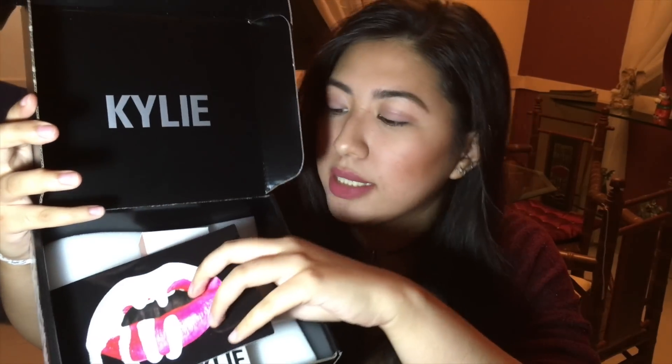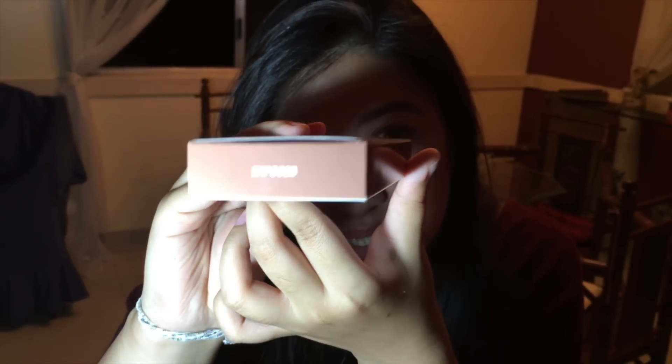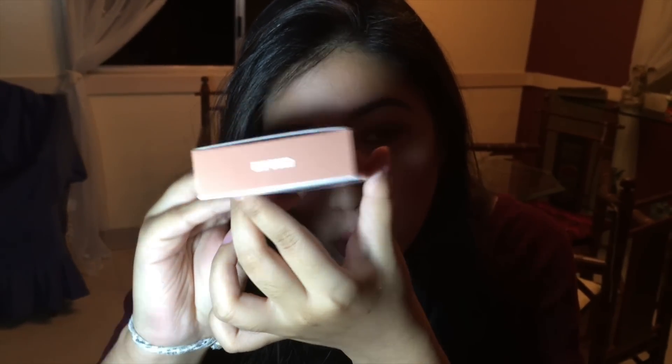So you know how it is — you've got the box with the drippy things that I want to put all over myself, and you've got the card, and of course the liquid lipstick. That's all that matters, right? Everything else can just go. This is what we came here for. So here we have Exposed. I hope you can see that.